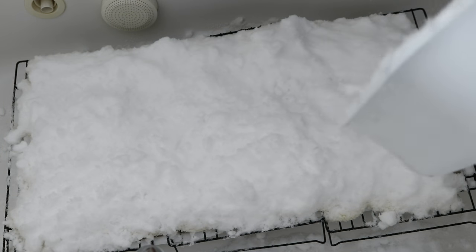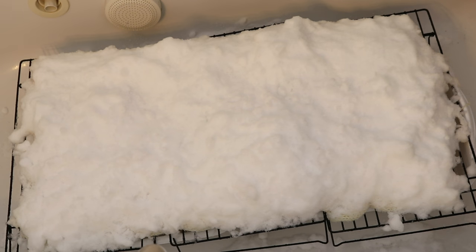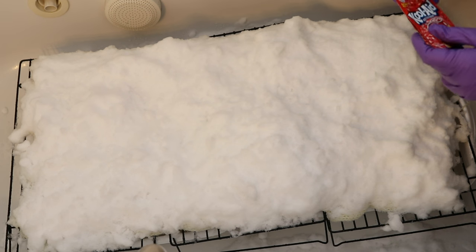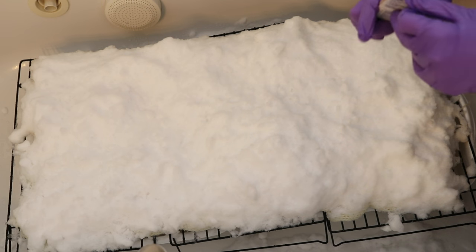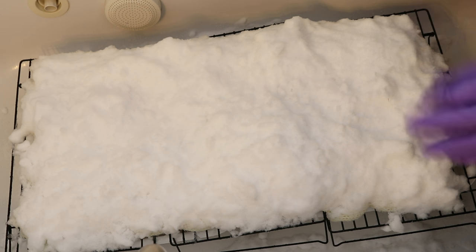That's probably as good as we're going to get — and that was actually really cold. I'm going to give my hands a little time to warm up before we start adding the dye to the snow, and I'm also going to put on gloves so I don't turn my hands beautiful Kool-Aid colors. I've thawed out a bit, and now I'm going to start on one end adding our Kool-Aid to the snow. In the red section I'm planning to use two packets of cherry Kool-Aid.